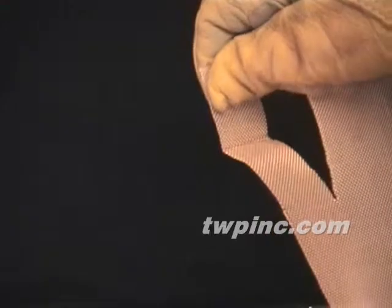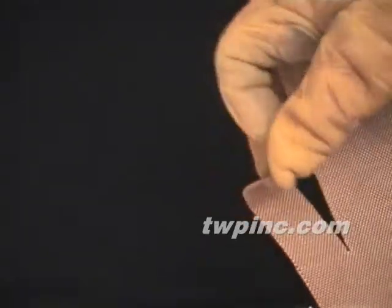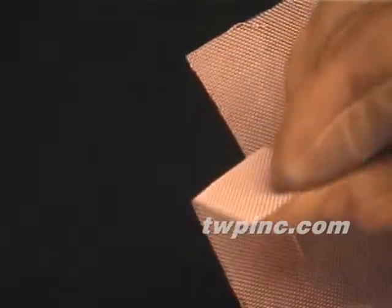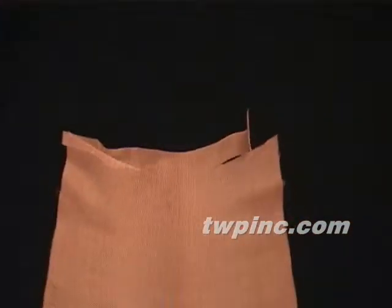Here we're showing you the flexibility of this material. It holds a crease and is strong and sturdy. This copper mesh is woven over one and under one, and is used extensively in radio frequency shielding. It's often used in government work and is mentioned in the Tempest document.